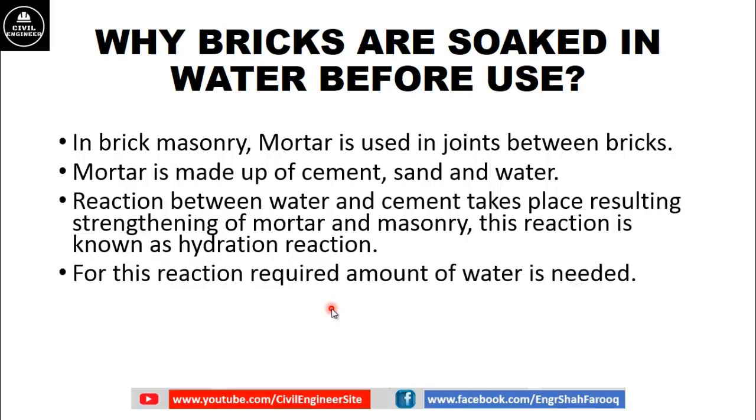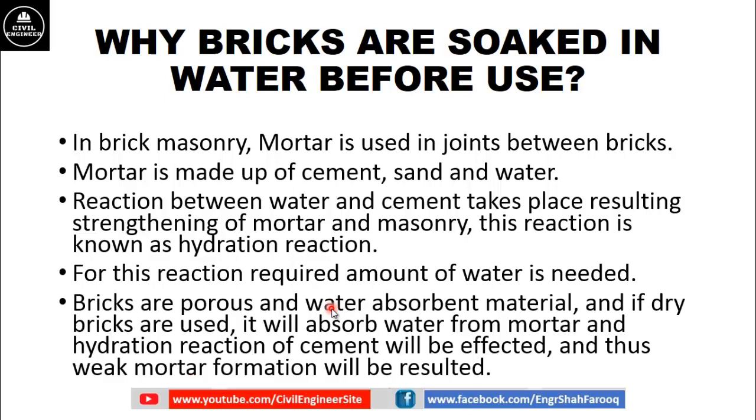For this reaction, the required amount of water is needed. Bricks are porous and water-absorbent material. If dry bricks are used, they will absorb water from the mortar and the hydration reaction of cement will be affected, resulting in weak mortar formation and thus weak brick masonry.